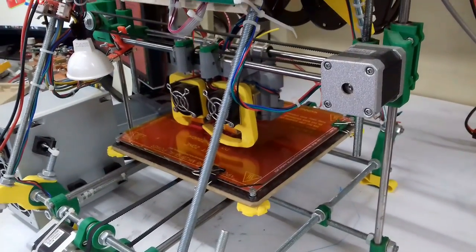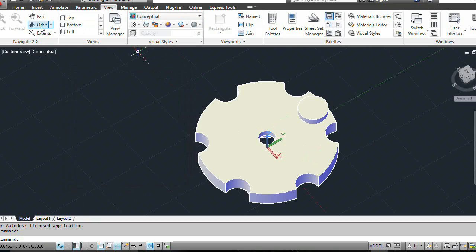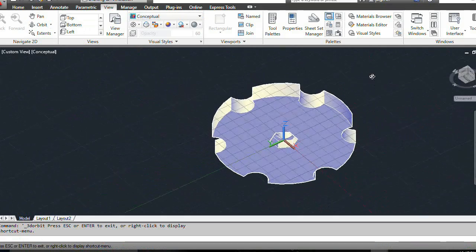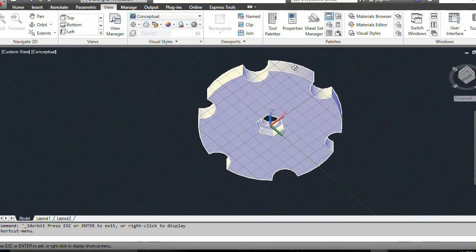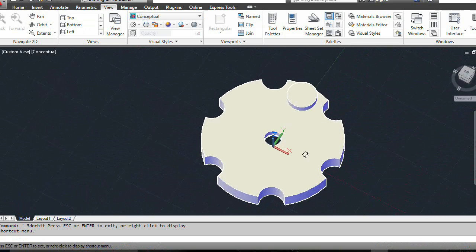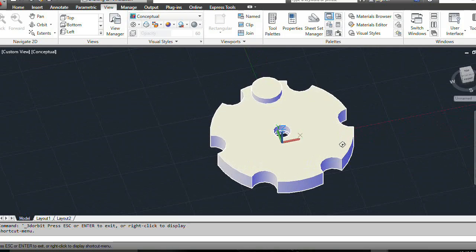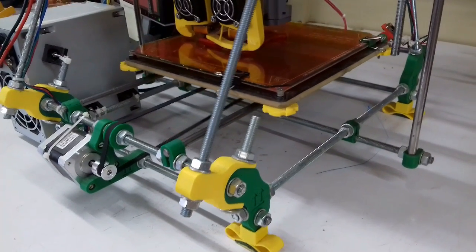Heat bed safe adjusters. Unlike many other similar parts, these turning adjusting wheels have some safety pins. In order to rotate them more than 180 degrees, they must be pressed down first. This prevents the nuts from unscrewing due to vibrations and keeps the heated bed leveled for a longer time.